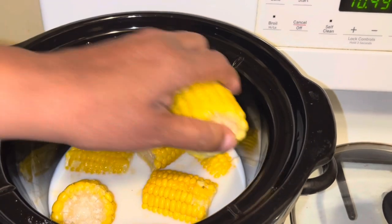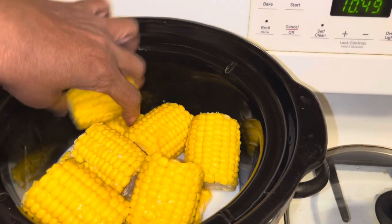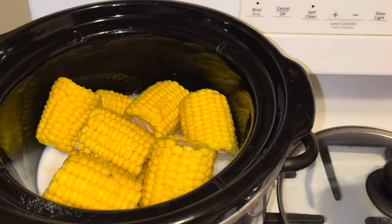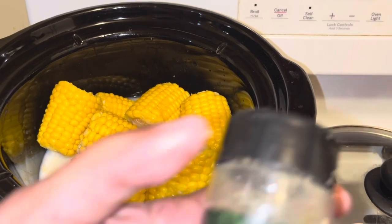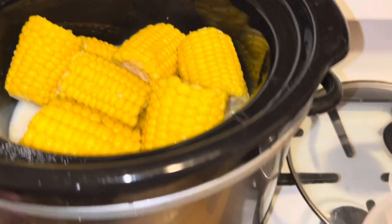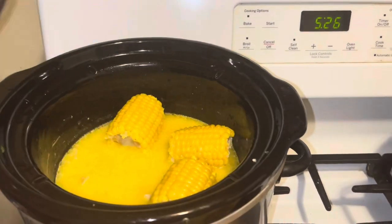If you put it on low, let it go for about four hours. I'm gonna add just a little more water to it. When it comes out, you can use either parsley or a little thyme. We're gonna put this on high for two hours — and I'll be back.